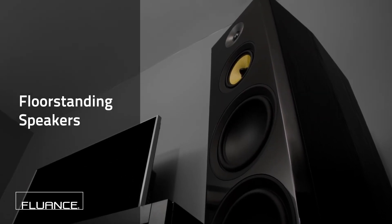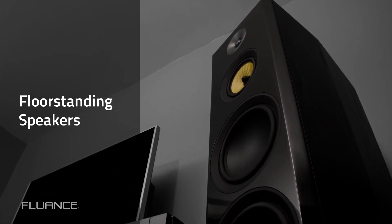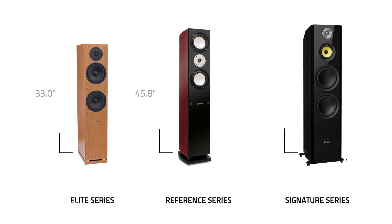Here is almost everything you want to know about the Fluance line of floor standing speakers in about a minute. You have your Elite, Reference, and Signature Series floor standing speakers.